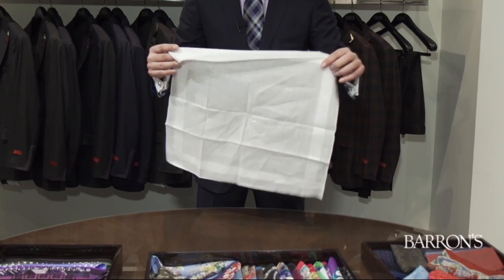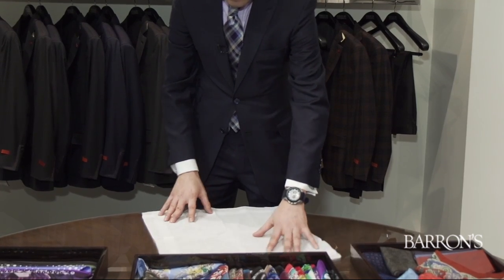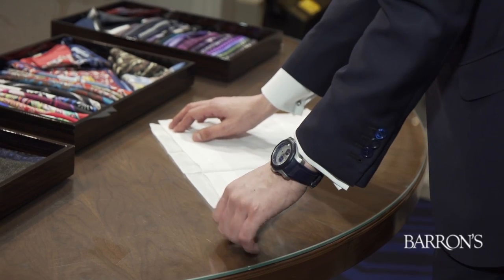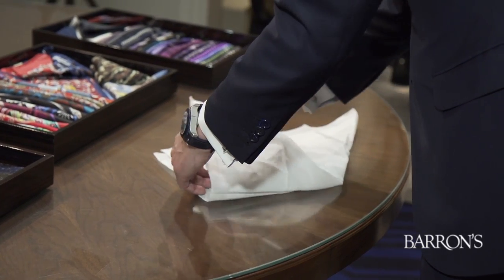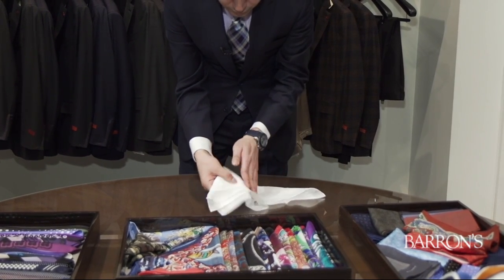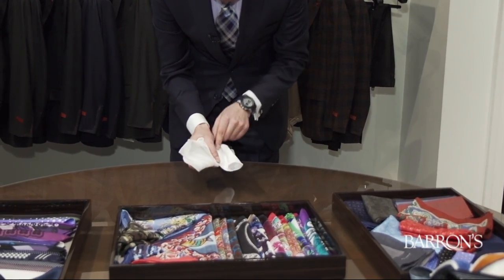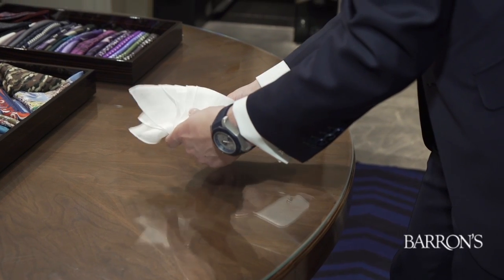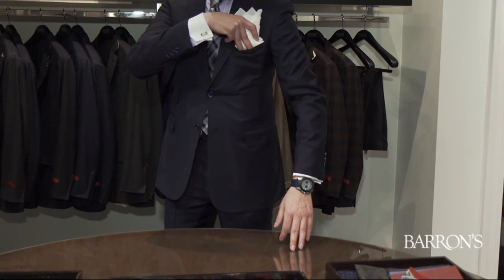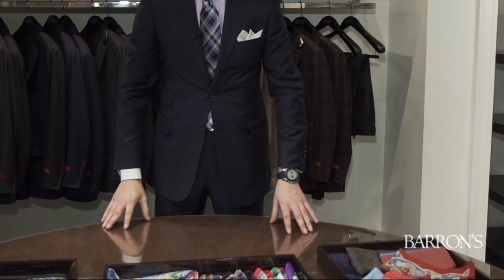Now we have the classic white handkerchief — in this case one by Charvet, made of batiste cotton. We're going to do the three-point fold. Fold it in three triangles, then fold across, wrap around and over, and fold the bottom. Here we are wrapping around and over, just right — fold the bottom in half. Now's the time to look in the mirror and have it conform to your pocket. Fine tune it a bit. A lovely three-point handkerchief.